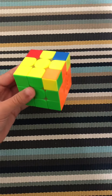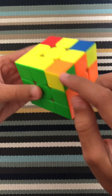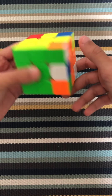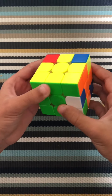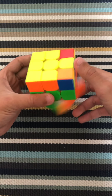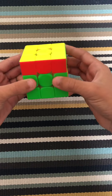Now the final step: you have to take the corners that are unsolved but in their right place. The ones that are solved, you ignore. For the unsolved ones, you do the algorithm: R prime, D prime, R, D — and keep doing that until the corner is solved on top. The rest may look messed up, so you rotate the top to another unsolved corner and repeat: R prime, D prime, R, D until it's matching. Do the last corner the same way, then turn the cube until it's solved.